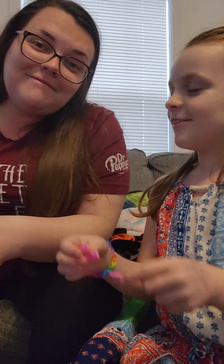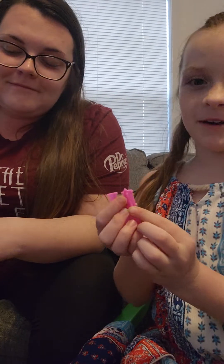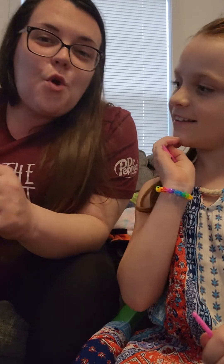So today me and my mom — finally she's going to be in one of my videos — are going to make a bracelet today. Making bracelets 101.